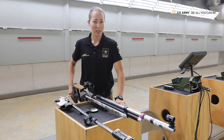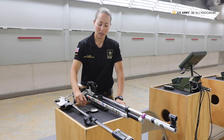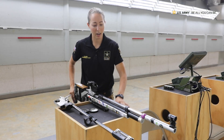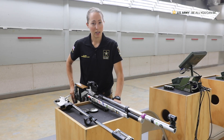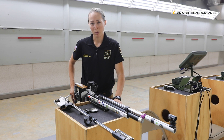It is a .177 caliber air gun. It shoots a 4.5 grain pellet. What projects the pellet down range is compressed air. The compressed air is held in an air cylinder. The max amount of air that these air cylinders hold is 200 bar, which is equivalent to 2,840 pounds per square inch.